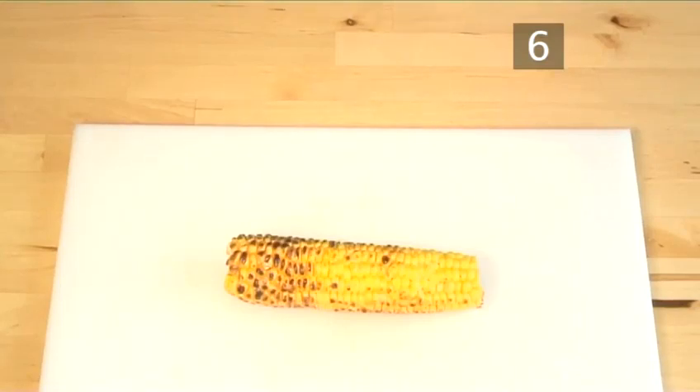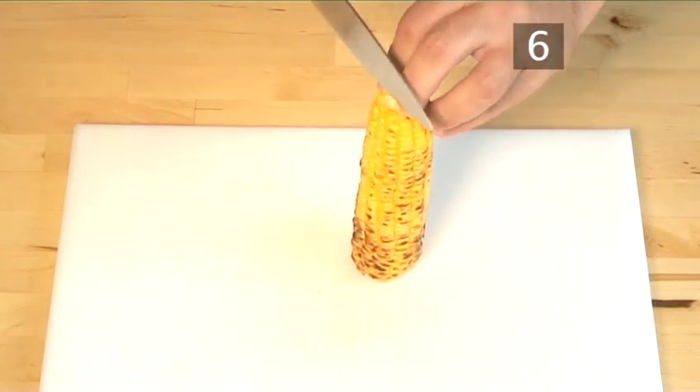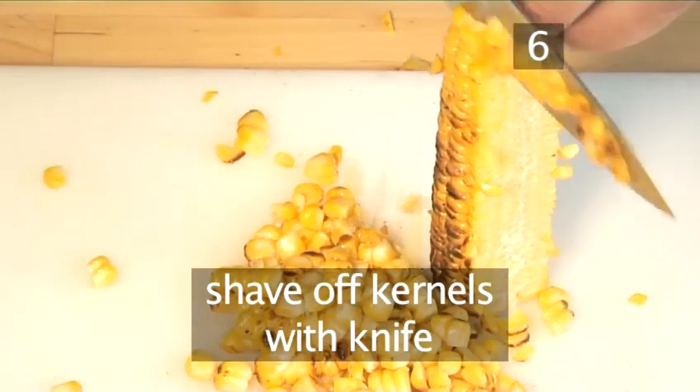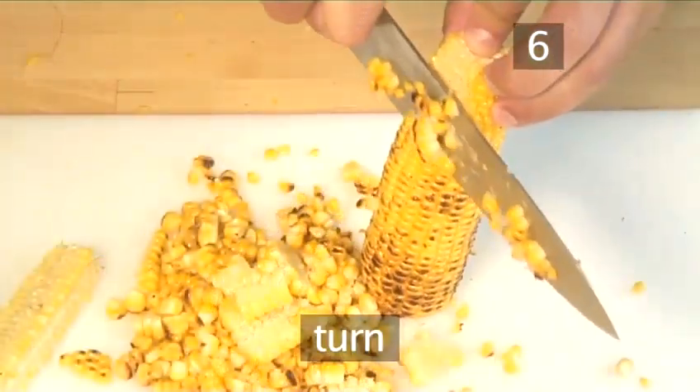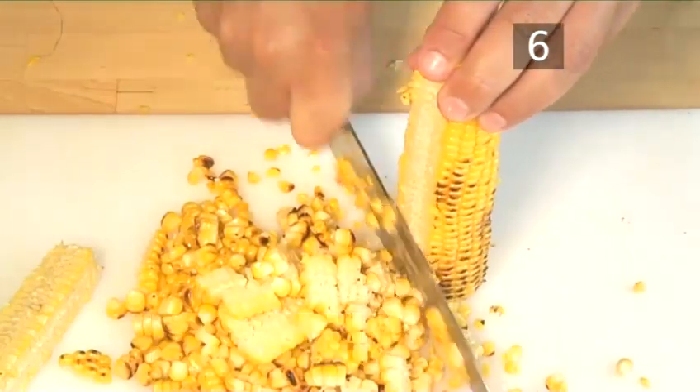Step 6: Cut the kernels. Place the grilled ears of corn on the chopping board. Now hold one upright and, taking your large knife, shave off the kernels. Turn it around and shave the other side until all the kernels are shaved off.